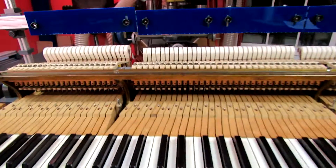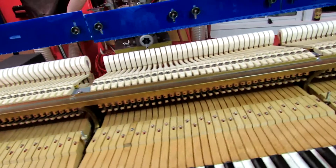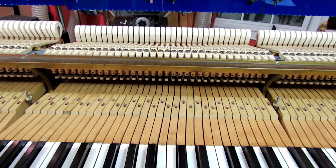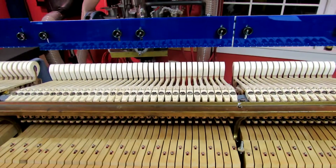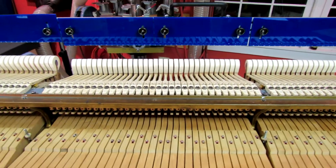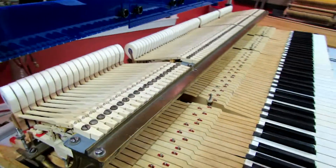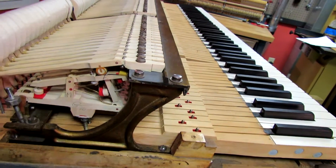With that in place, I do the back checking. I'm going to have to redo the sharp back checking, but by doing the back checking at this point straight away, it allows me to set the spring tension. And with a real spring tension, I true up the position of the jacks under the knuckles.